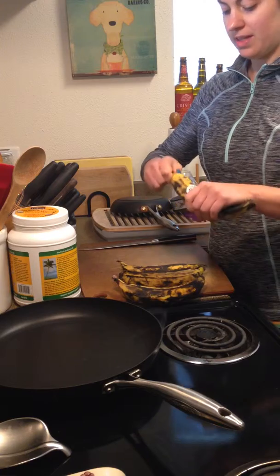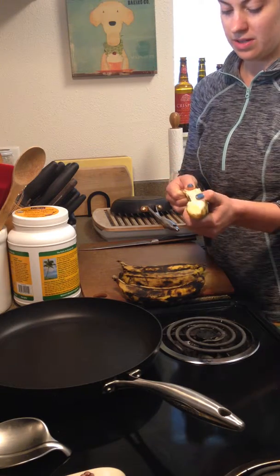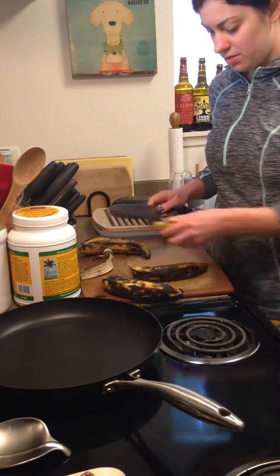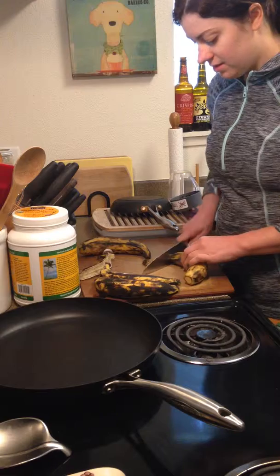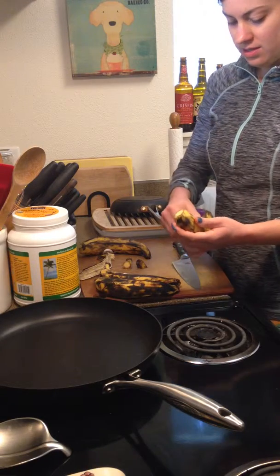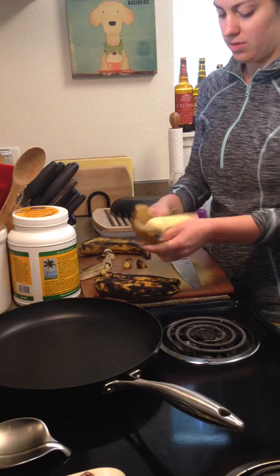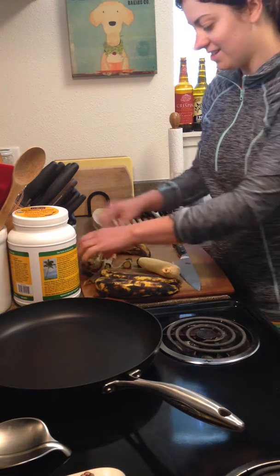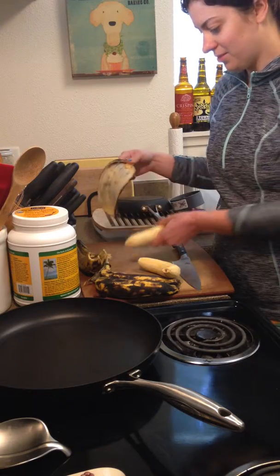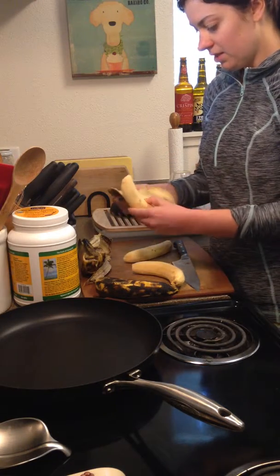One thing to know about plantains is you open them like a banana, but it's a little harder to do. These ones are more ripe which helps — when they're really green they're hard to peel. If you find one that is really stiff, you want to cut off the end and run your knife carefully just through the peel, then pry your thumb under and loosen it. These ones are pretty ripe so they're peeling more easily, which is always nice.